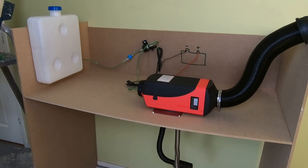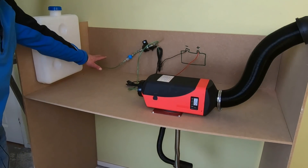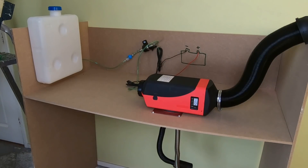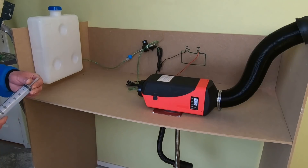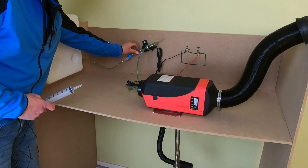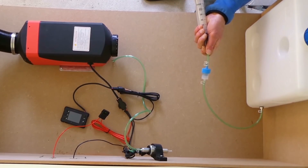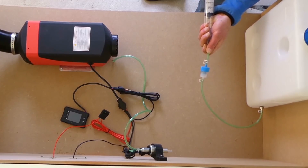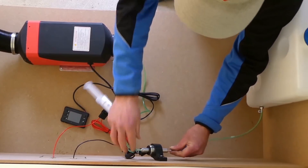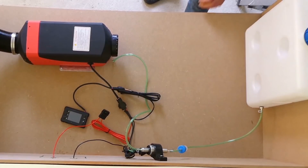Step eight - the final one. Now this fuel pump gets lubricated by the diesel fuel, but there is no diesel fuel in the fuel hose yet, or in the pump or in the filter. So we're going to do some pre-priming. I bought a syringe to do that with. Take off the clamp, put the syringe on the fuel hose and just suck diesel in there, and try to fill the filter as much as you can. Put the fuel hose back on the pump. Now that's about it - let's go back to the bus and see if it works.